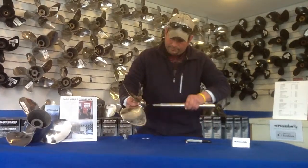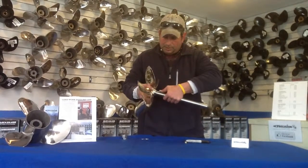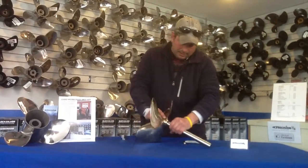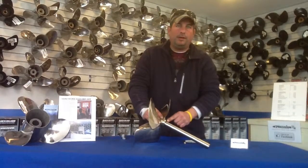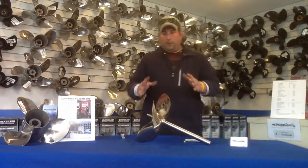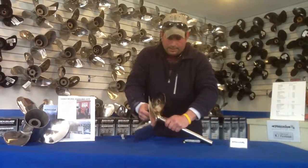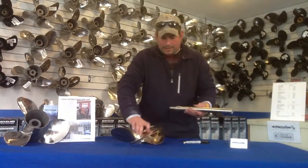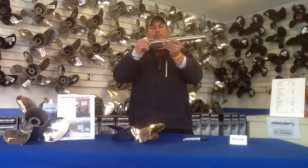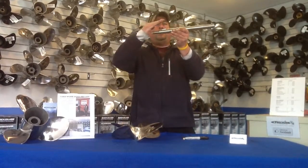I'm going to take this key and put it in the keyway slot, then take the prop and line it up with the keyway slot, making sure that the key doesn't ride up, and stick that prop right back on there. As you can see, it matches right up to where I left that mark. A lot of times people have a tendency to put the key in there and then just ram the prop up there, and what happens is the keyway ends up riding right up on the key.